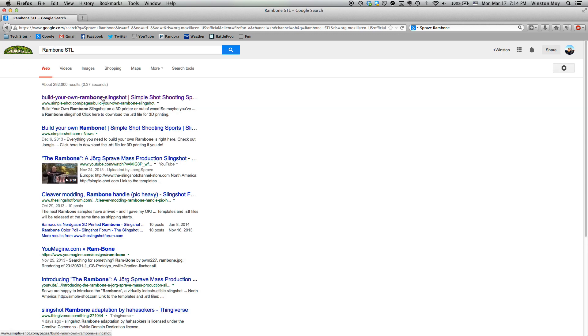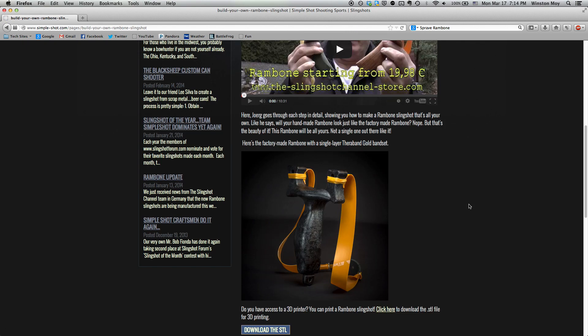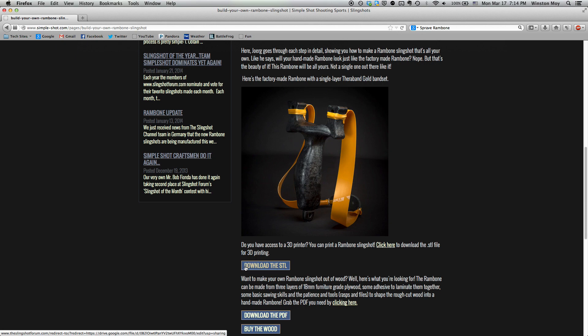Since a good comfortable slingshot generally has a lot of contours that make it hard to model in 3D, I looked to Jorg Sprave's publicly released Ram Bone as a starting point.